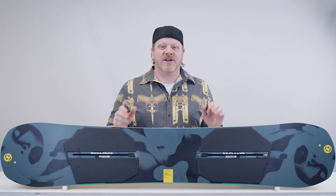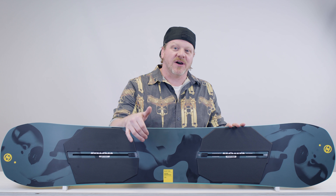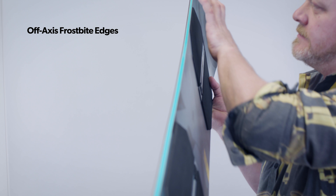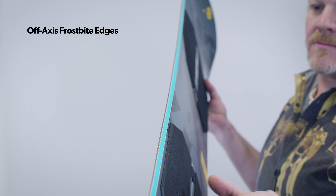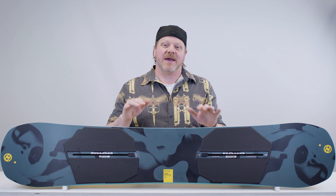This means that although the Name Dropper is asymmetrical, it has a set toe and heel side edge so that whether you are regular or goofy you set up the same way. The last off-axis feature is in the frostbite edges. These are protruding edges from under the bindings set at a 15 degree angle to match your stance. The pressure from your heel and toe contact points will hold a better edge in icy hard pack conditions.